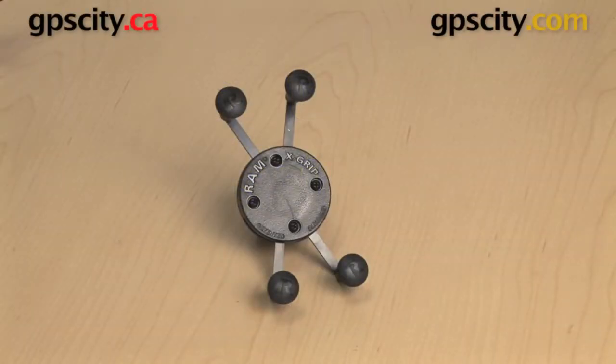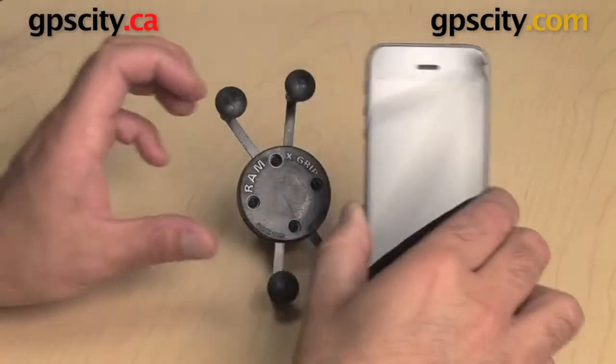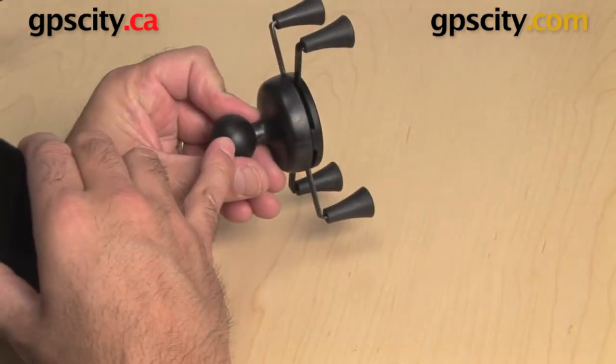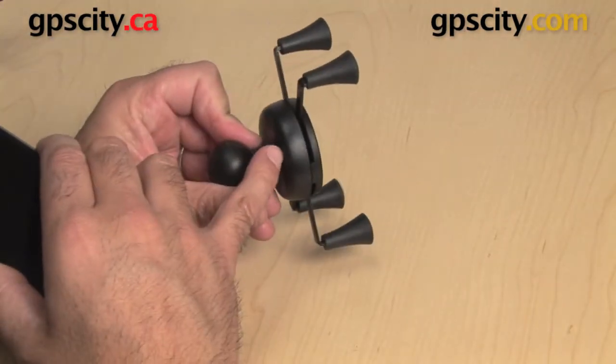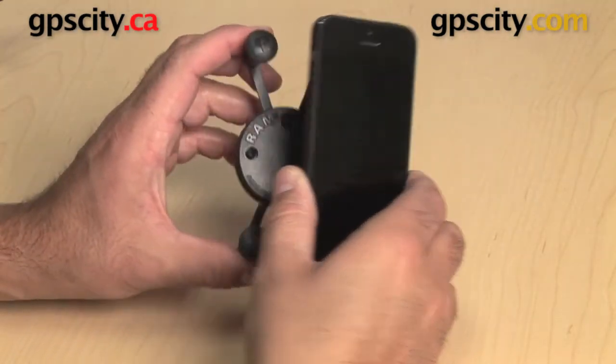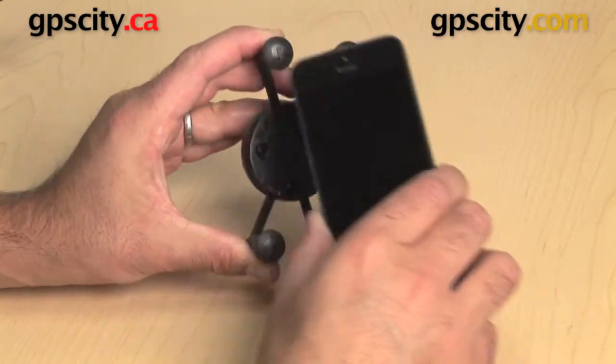Right now I'm going to show you how the RAM-HOL-UN7B X-Grip cradle works with the iPhone 5. In this case I have the cradle with the ball on the back. There is another version that has a socket so you can use it with a different type of ball and socket system by RAM. But the principle of the X-Grip is the same.